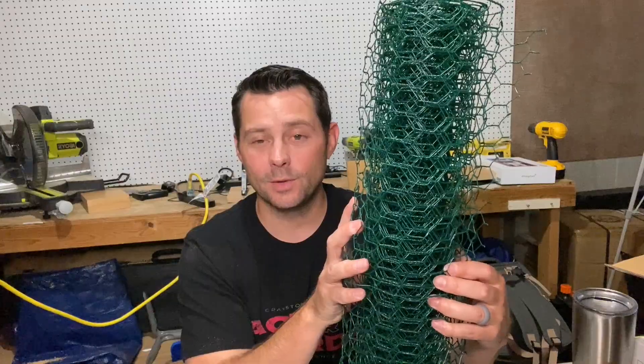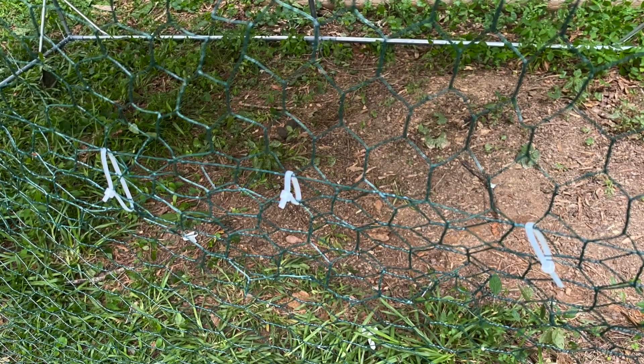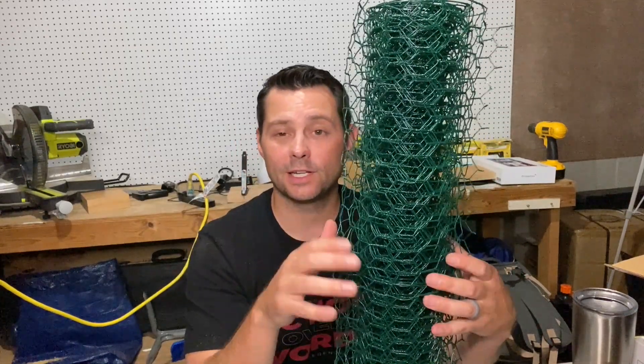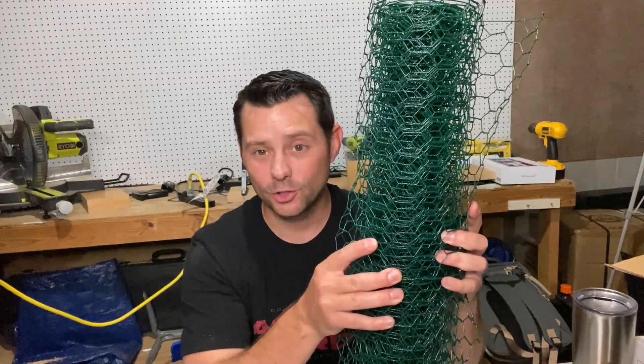We used zip ties to put it on there, but you can also use rope — whatever works — to help keep things out or help keep chickens in, or whatever you want to use it for. But this has worked really well for us. I like how strong and durable it is.